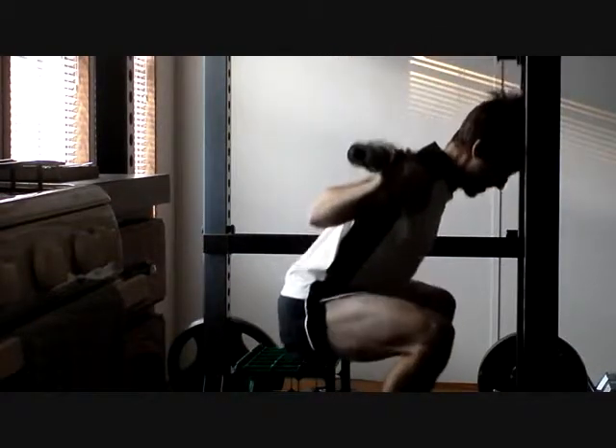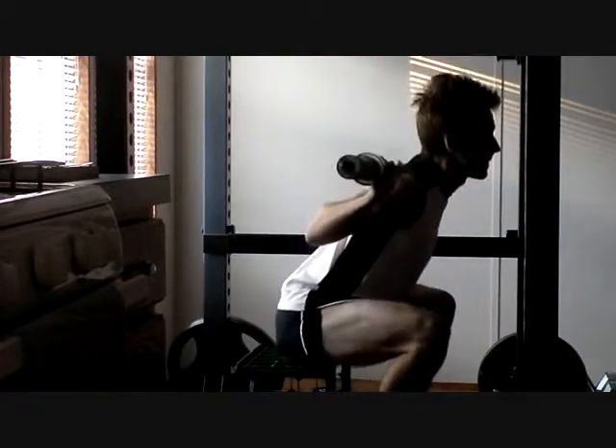So I just wanted to point out: be careful when using the scale as your only metric, because that may not tell the whole story.